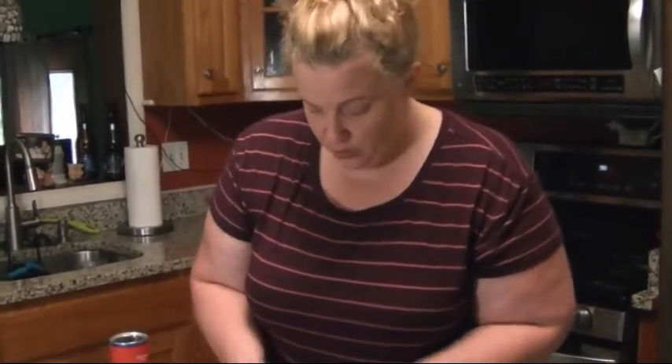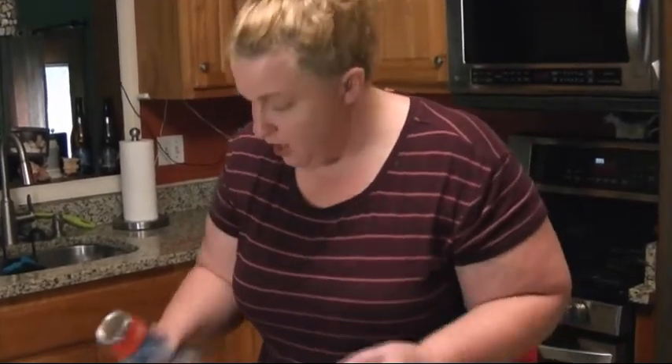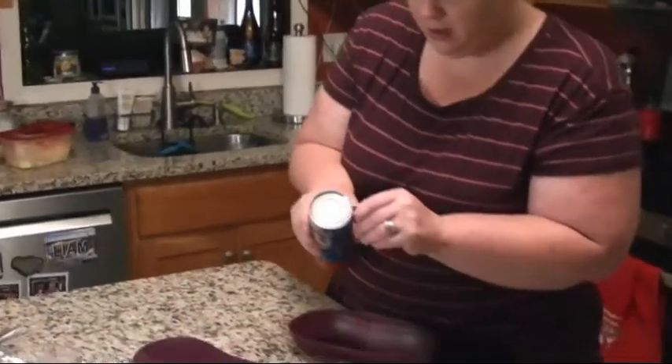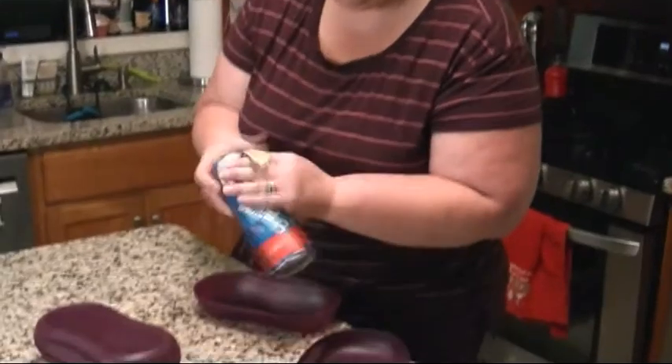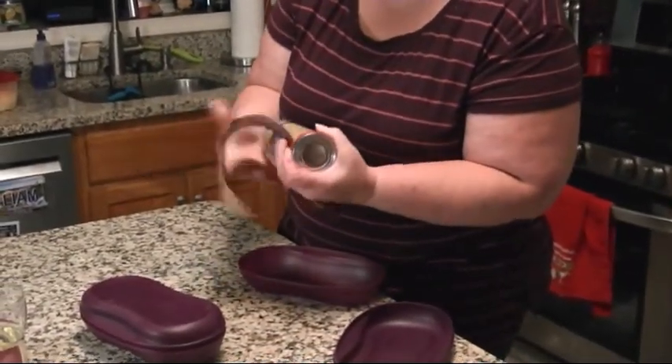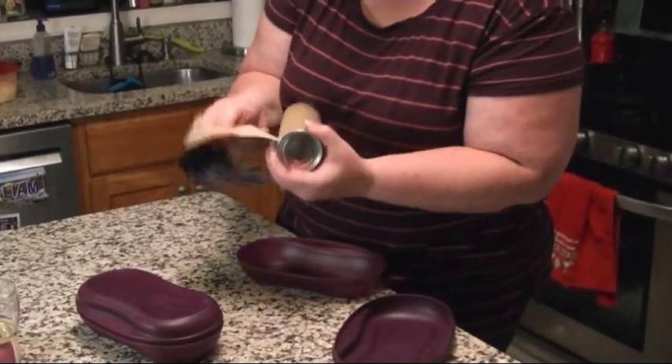Hi everybody, I just wanted to do a quick demo. I had an unexpected day off today so I figured I would make some breakfast and try a new recipe that I saw. This is with our Tupperware breakfast maker and I'm super excited to try this out. It's the Pillsbury Cinnabons — whoever thought to make this in the microwave in less than a minute!